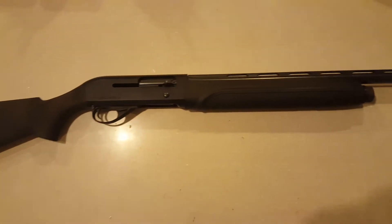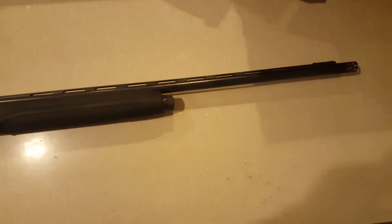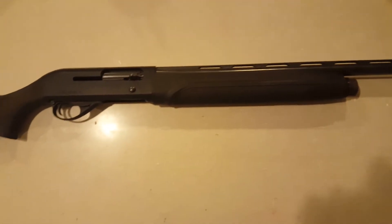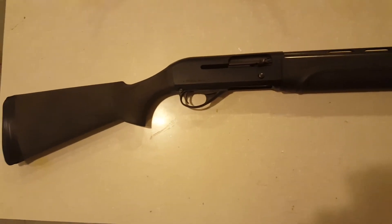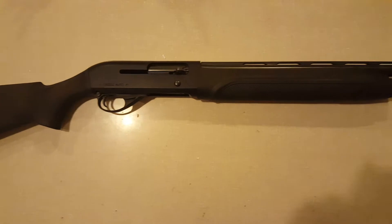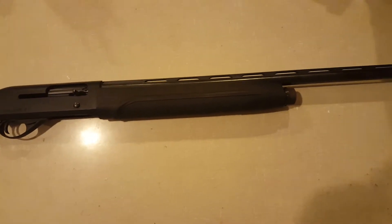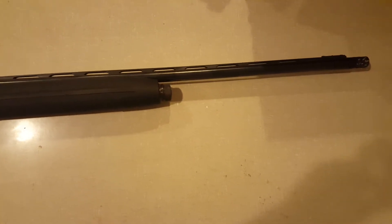Hey YouTube, I'm going to be doing a quick little review on the H&R Excel Auto Shotgun. I bought this gun a little over a year ago at Cabela's for about $275 on sale — I think it's about $450 regular price — so I got a pretty good deal on it, and I've liked it a lot. I've used it for waterfowl and turkey hunting.